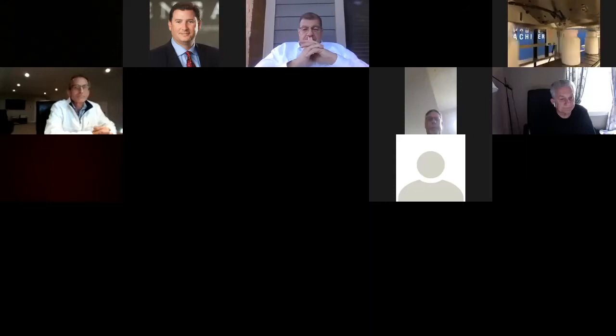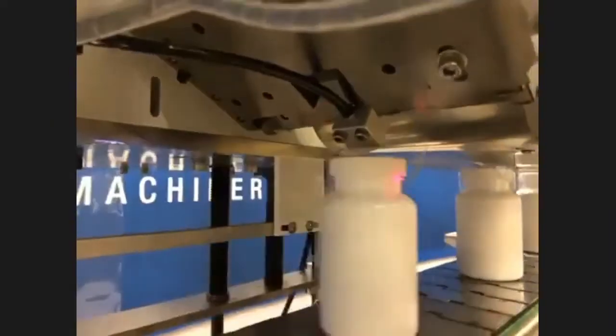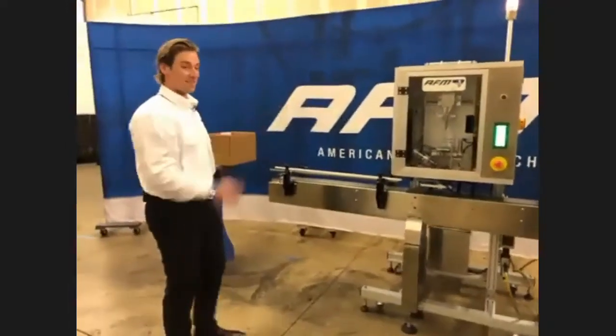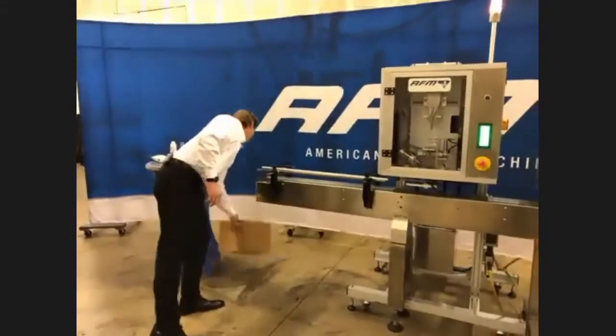I'm going to run a quick run of some sleeves. This machine can go from a lay flat width of about 40 millimeters, which is relatively small, all the way up to 150 millimeters. For the most part, you're going to see products in Boston Rounds in that range. And it's not specific to Boston Rounds — it's not specific to medication, supplements, or any of that. What makes this machine so cool is that it's versatile and can be used in a lot of different industries.